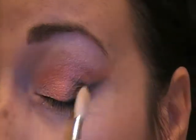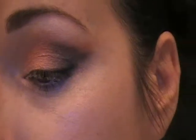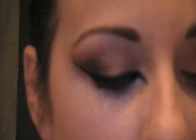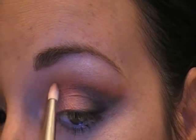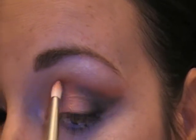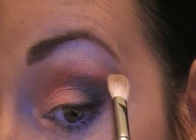I'm wiping that brush off really good and I'm going to go in where we put the black. I don't want it to necessarily be like dark black, so I'm really going to blend this part out. And I'm just going to add a little bit more of the red right over it because I don't want to lose the reddish orange color. And blend again.